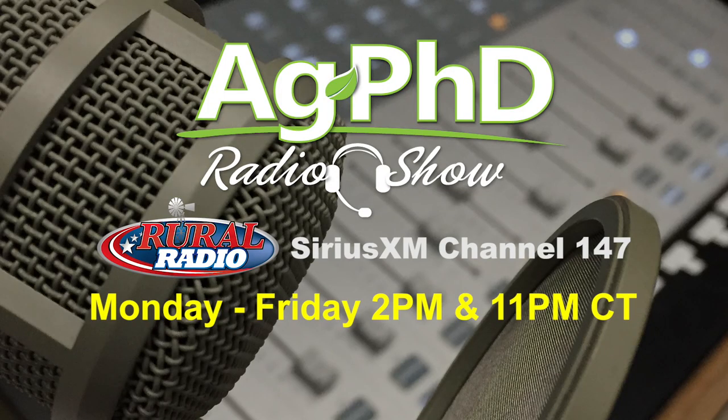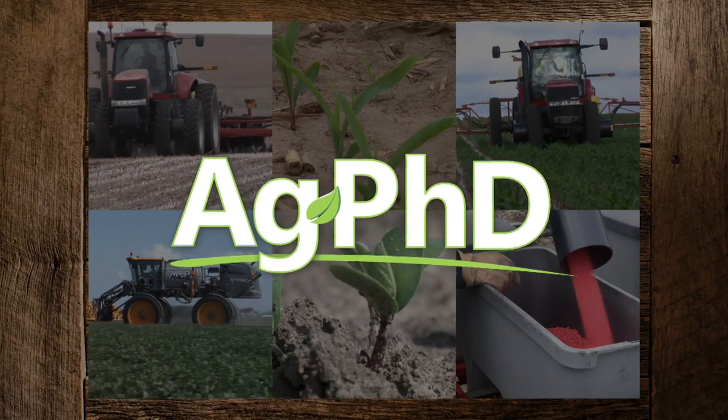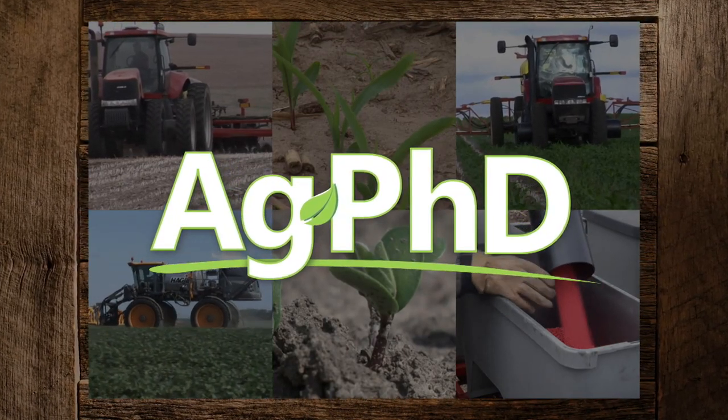That's our time for today's show, but before we go we want to invite you to tune in to the Ag PhD radio show. You'll find us each weekday on Sirius XM channel 147 at 2 PM Central. And don't miss the next Ag PhD TV show — we'll have another Weed of the Week, Farm Basics, Iron Talk, and a whole lot more. I'm Darren Hefty, and I'm Brian Hefty. Thanks for watching Ag PhD.